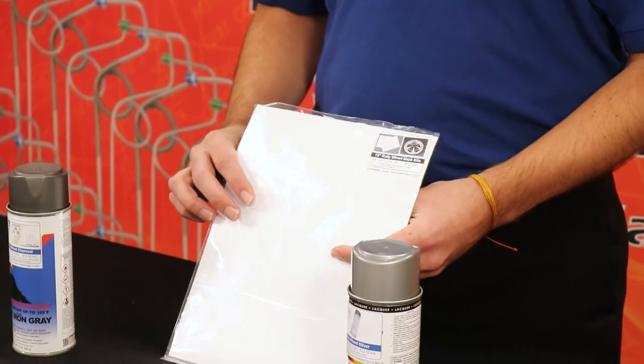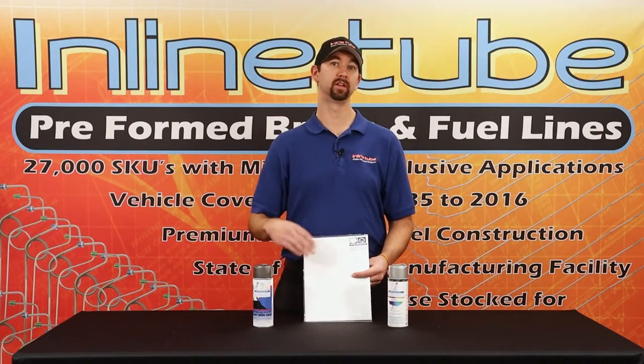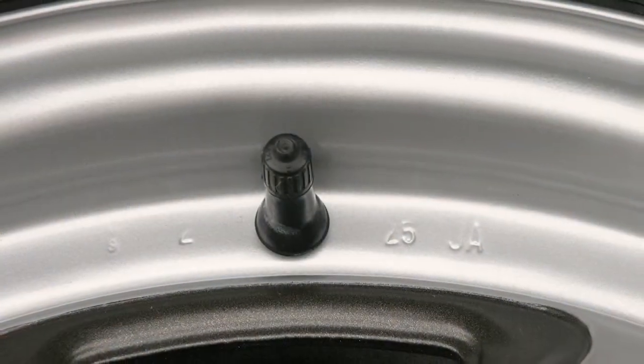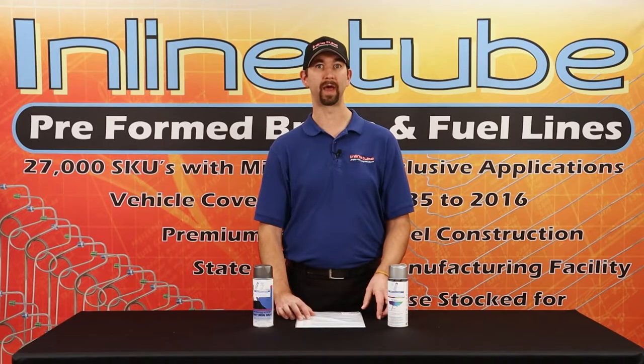The first item I have here is the rally wheel mask kit. You stick this right on the wheels and you can paint right over it so you can get that crisp line right on the factory correct wheel pattern.